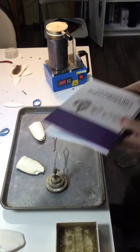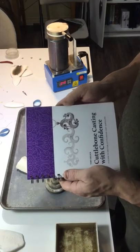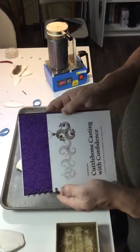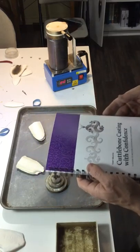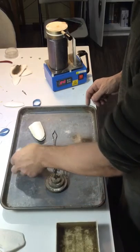First of all I just want to have a quick talk about my book. For those of you who have purchased it, I thank you very much. It's 120 pages of information, nothing on everything to do with cuttlebone casting. So if you've done this technique or you want to learn more, my book is available through me directly through my Etsy site and whatnot.